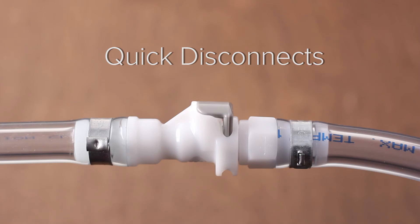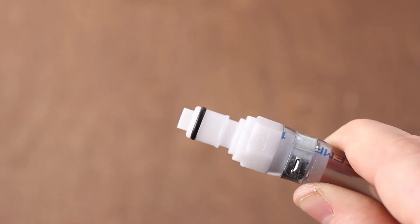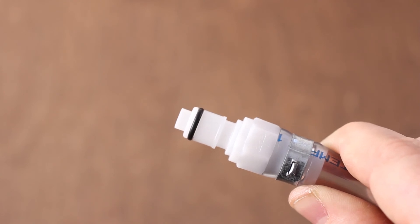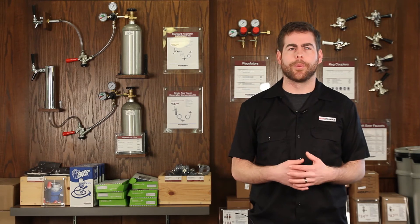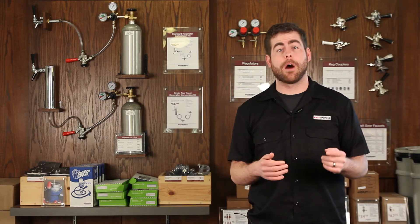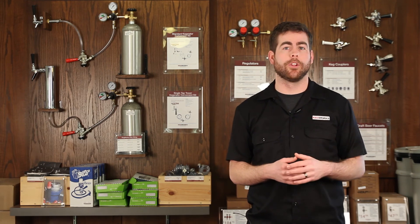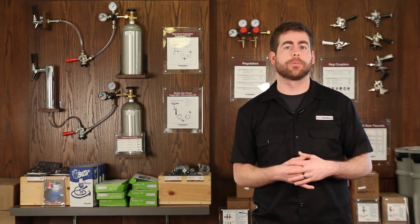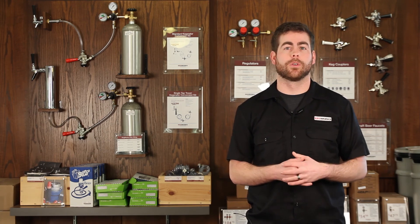Quick disconnects can be used in the middle of your beer or air line. This allows you to easily change out your coupler or air tank without disassembling the entire setup. Now that you're an expert, head on over to kegworks.com to get all the tubing and other equipment you need to set your draft system up successfully. Thanks for watching and stay tuned for our next video coming up soon.